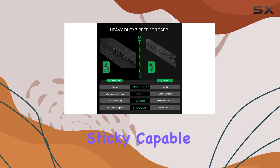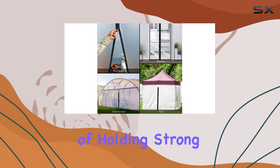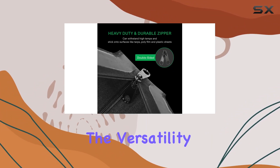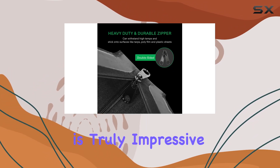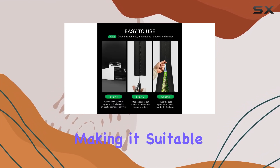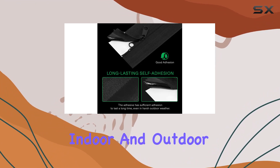The adhesive used in this zipper is impressively sticky, capable of holding strong for extended periods even in outdoor environments. The versatility of this zipper is truly impressive — its seven foot length can accommodate various heights, making it suitable for numerous indoor and outdoor projects.